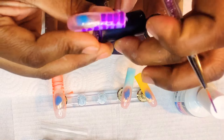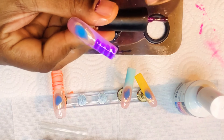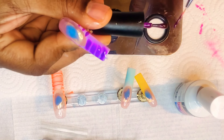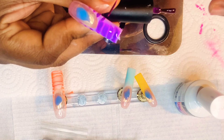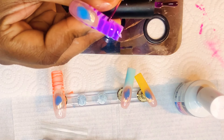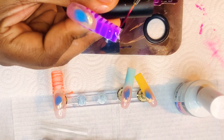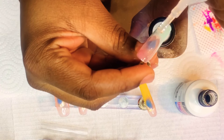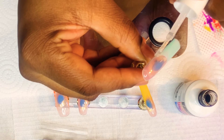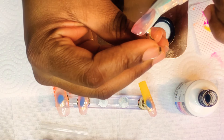I didn't show that part and I did skip to the end of doing this nail because I wasn't in focus and you couldn't see me applying the dark purple gel polish to this nail. So I'm just showing the ending where you can see clearly, and I did pop that purple nail in my UV lamp and cured it for 60 seconds.